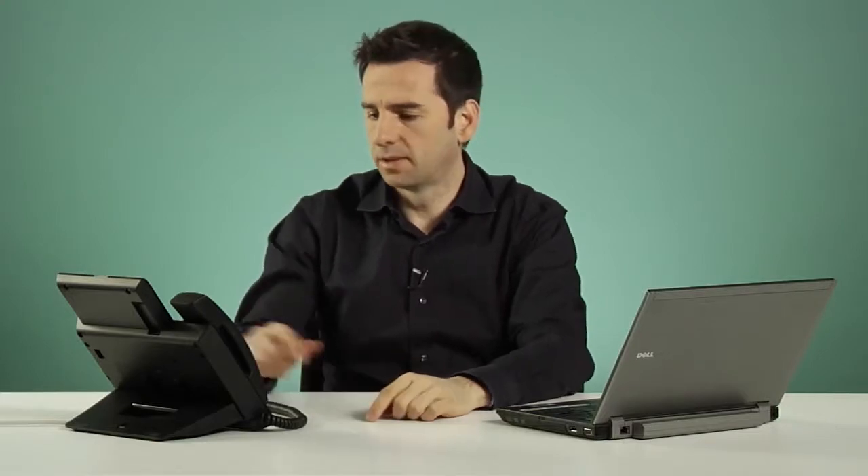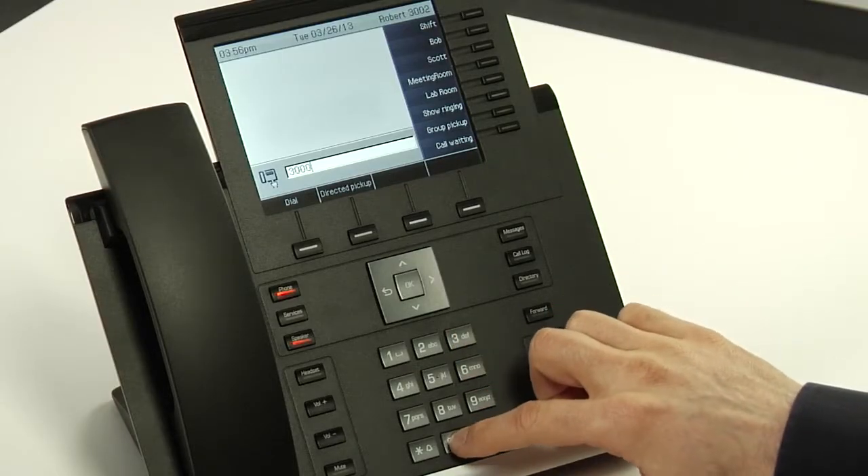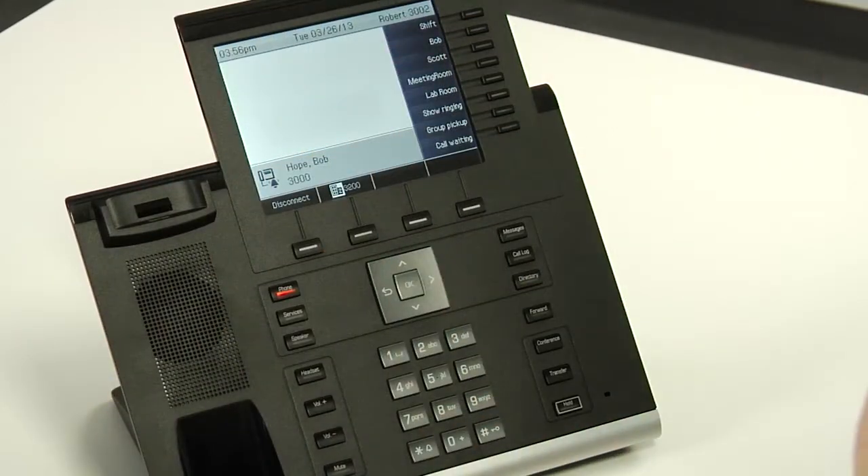The second way is by simply dialing the extension first, then pressing OK and then picking up the handset.